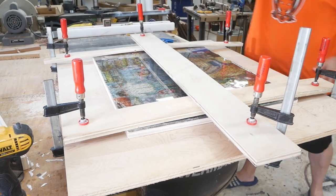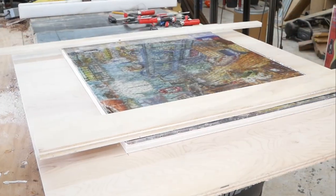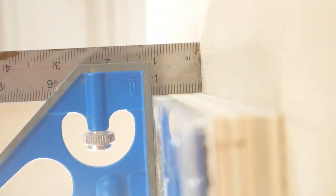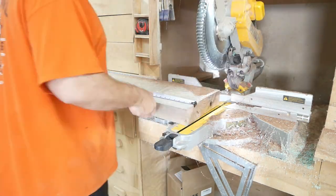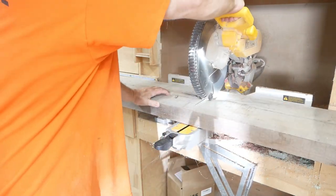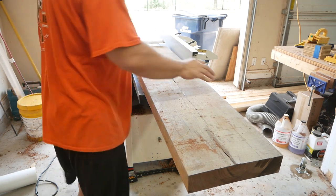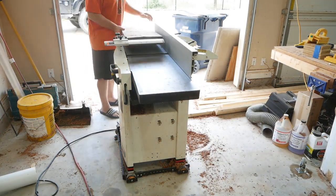The next day I come out and remove the cauls. Here I'm measuring to find the width I need to cut the walnut to. Here's the rough piece of walnut — it's 12/4, which means it's three inches thick. I cut it down to size and now I'm going to joint one face.